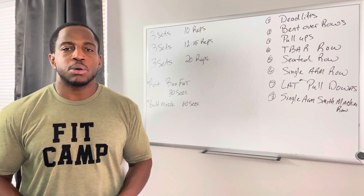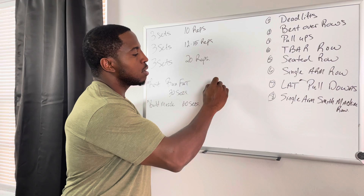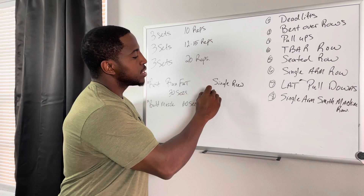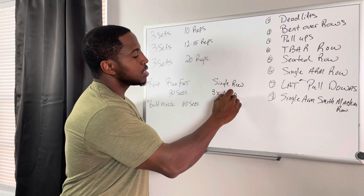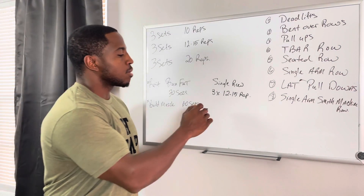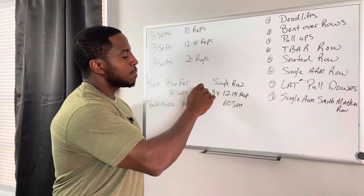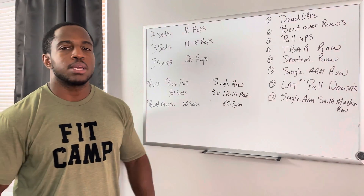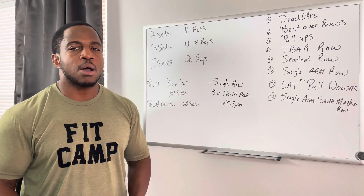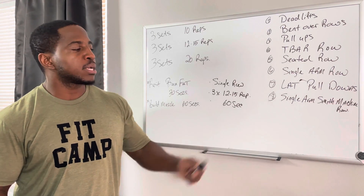Let's go into building a routine really quick. I'm going to do a single arm row — three sets, 12 to 15 repetitions, and then rest 60 seconds in between sets. Simple, easy, quick. Do all eight exercises. It should take you less than an hour to accomplish, taking your rest in between so you're not getting too tired. And that's how you put together the program.